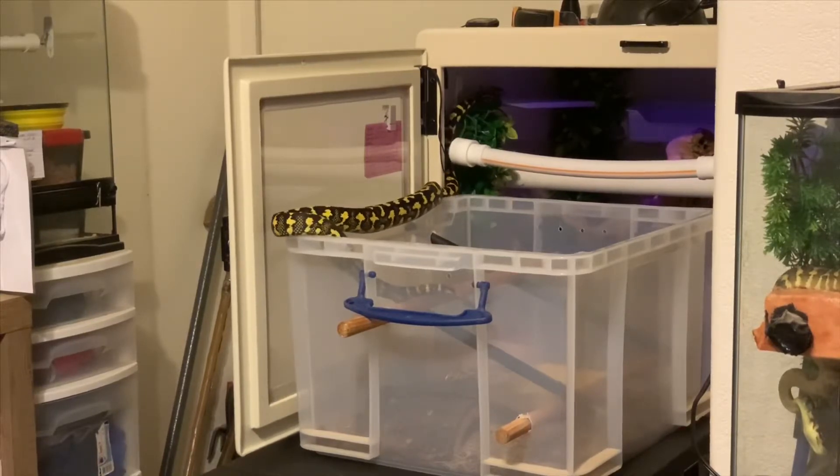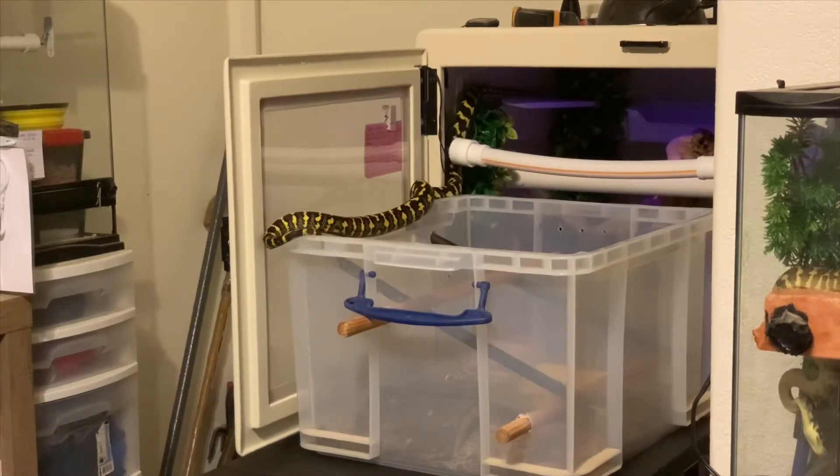She clearly sees the target as a cue that she's going to shift out of her enclosure and she's ready before I even get the enclosure door open. She will follow and tongue flick, and sometimes touch the target with her nose. Once she has moved from her enclosure to the temporary bin, I give her a food reward, and now she likes to do some exploring in between the first one or two repetitions.